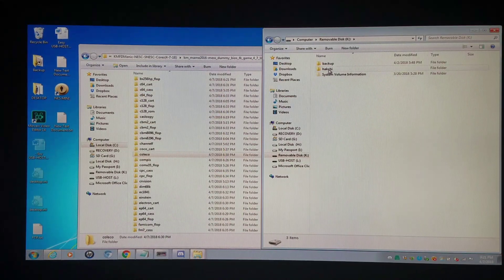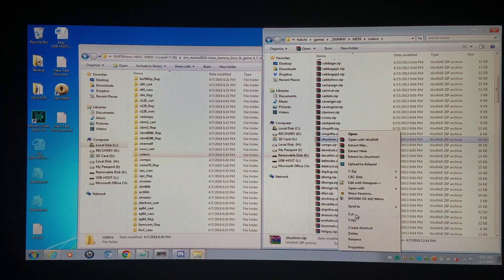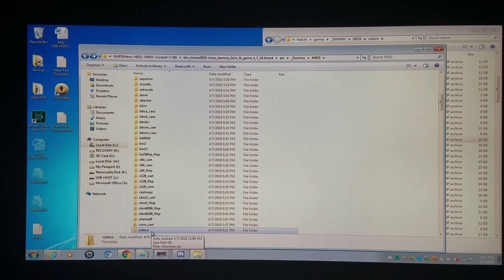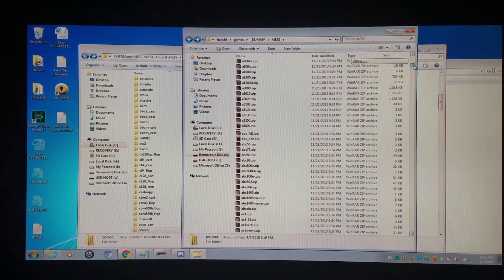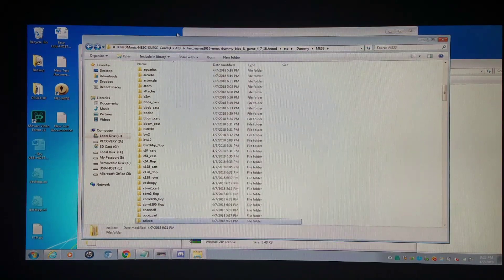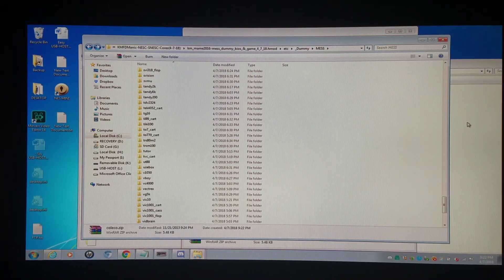I'll go into my flash drive, into the dummy folder, into the MESS folder, and take a Coleco game — say I want to run Chuck Norris Superkicks — and copy it into the Coleco folder. Many of these systems also require BIOS files, and you have to handle those differently: games go inside the system subfolders, but BIOS files go outside the folder, at the MESS folder root level. I'll copy the Coleco BIOS files to outside of all the system subfolders, not inside the Coleco folder. Now I can run the Coleco game.